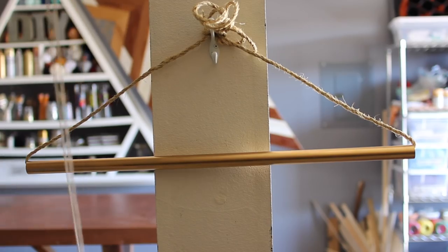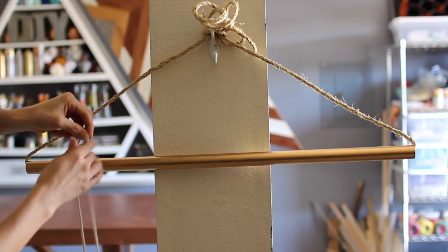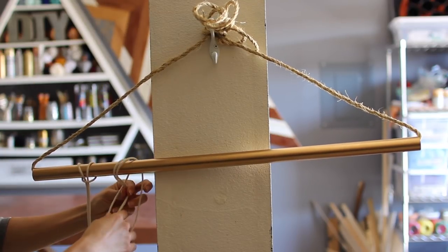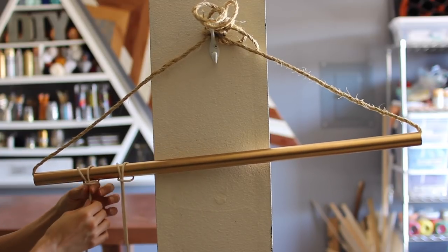Grab a single strand of macrame cord, fold it in half, and then loop it around the back of the pipe. Pull the little loop part forward and put those two pieces of string through it, then pull tight to loop it on and secure it. Repeat that with as many strands as needed to fill the dowel or pipe.